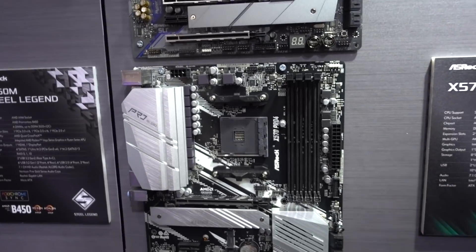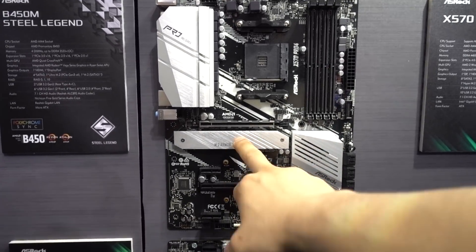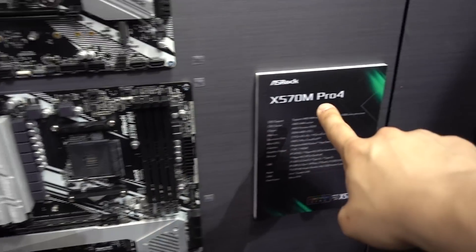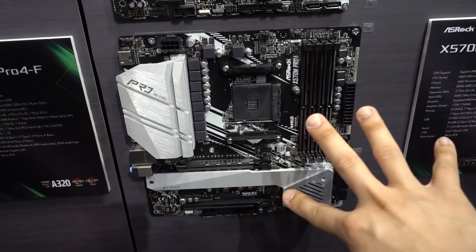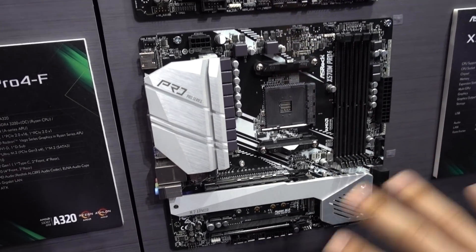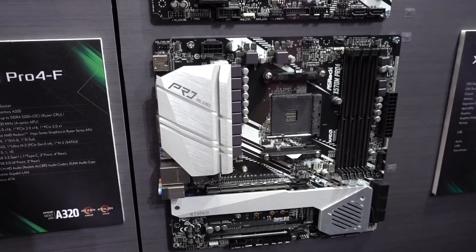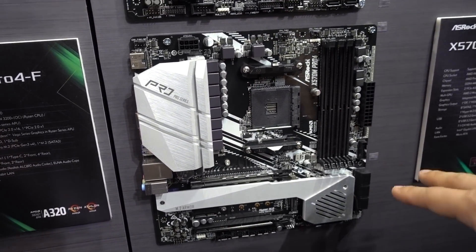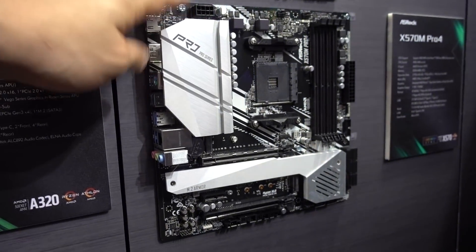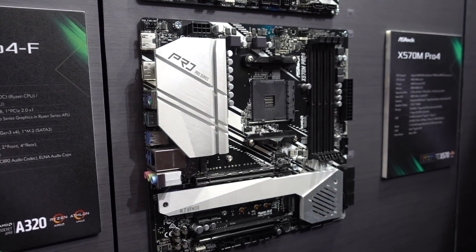Of course, we do have the X570 Pro, which is definitely a bit more targeted to gamers. This is also a 10-plus-2 phase power design. We also have one and two M.2 slots, PCIe Gen 4. And down here, this is actually pretty exciting — the X570 M Pro 4. This is the first and only X570 Micro ATX motherboard we've seen here at Computex. No other vendor is actually making these right now. The motherboard vendors are following the trends of the case vendors to see what form factor motherboards they should be making most, and right now there's kind of a dearth of really cool Micro ATX cases. So if you are all about the Micro ATX form factor, they do have the X570 M Pro 4 here.